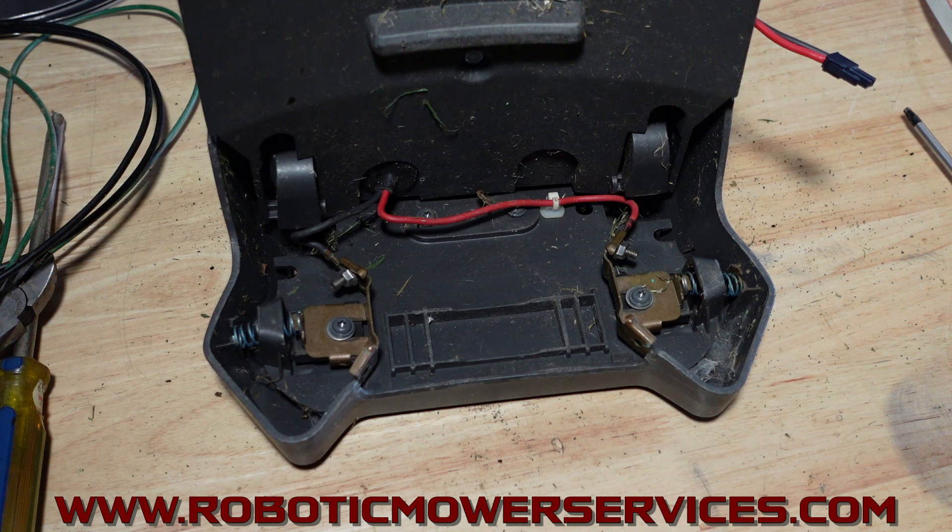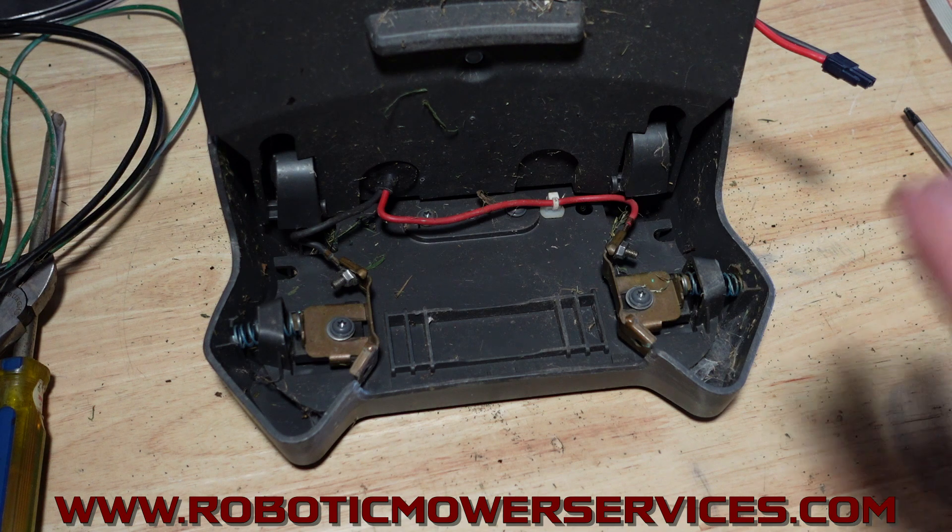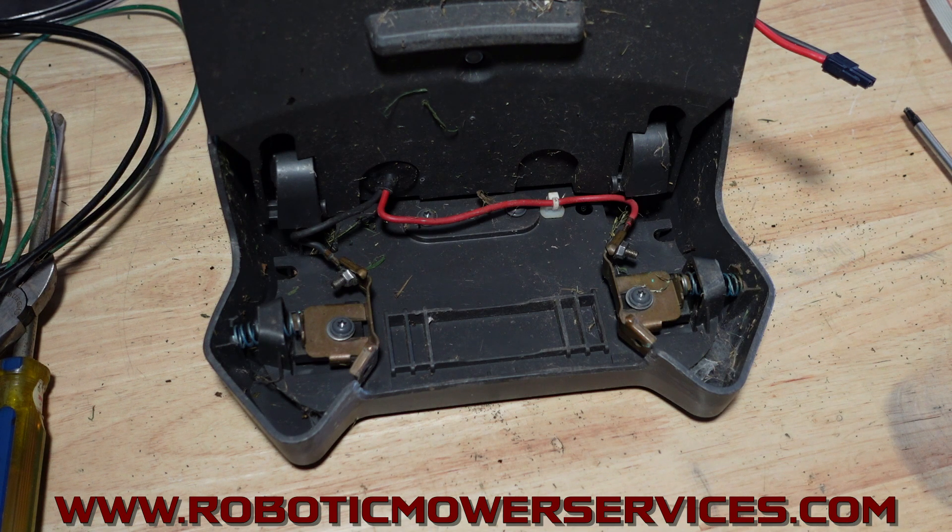Bear with us because we are extremely busy pretty much year round anymore, so it could take a little while for us to get back to your emails or answer your phone calls, but we try to help everybody as best we can. This is one of the ways we want to help — by showing you what we're talking about when we say you need to check these wires. It doesn't matter if you have 28 volts coming through there; if you don't have the right current, that's going to be your problem. That's going to do it for this video. As always, thanks for watching — be sure to subscribe to our channel and we'll talk to you soon.